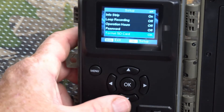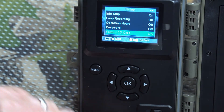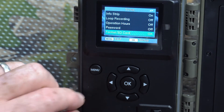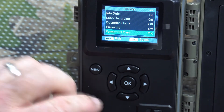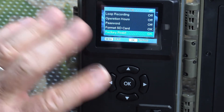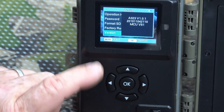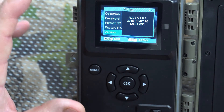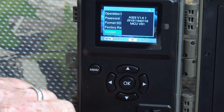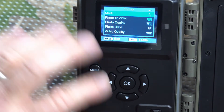It's also important to format the card in the camera itself — do not format it on your computer and then put it in. Format it in the camera for the proper format and fewer problems. Factory reset resets all settings back to factory defaults. Software version shows you the current firmware version so you can check if you need to update when a new firmware comes out. And that brings us back to Mode — that's how you program the settings on this camera.